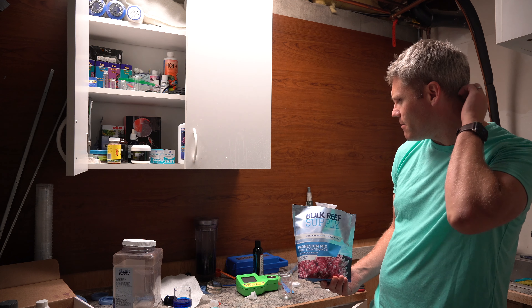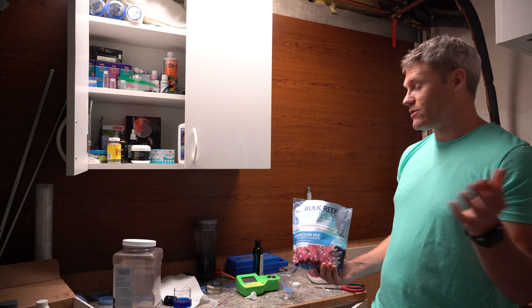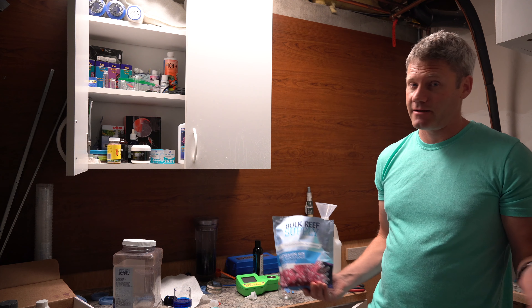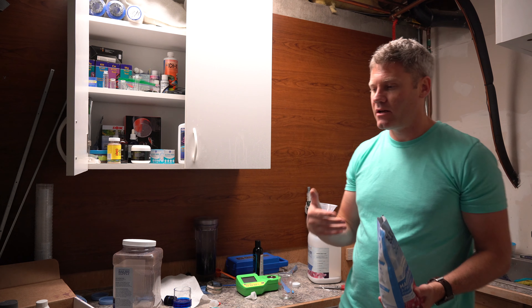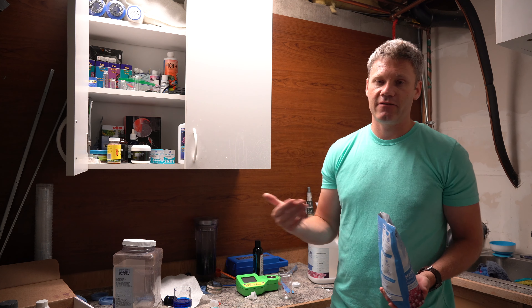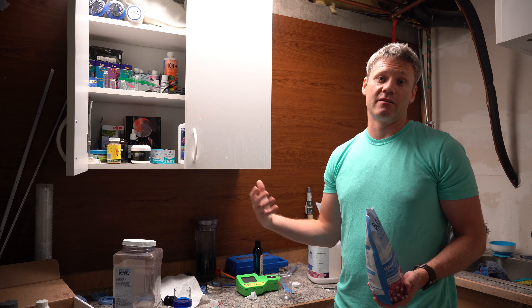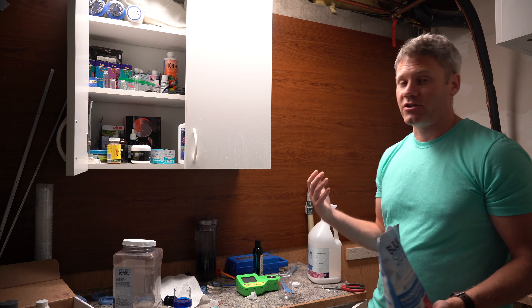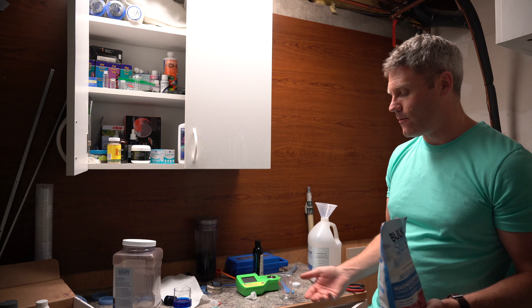I don't know if it is the best — I haven't really tried other things. I have had people I know use the B-Bionic, the ESV system, and they switch from BRS to that and they swear by it. They say they've definitely seen a dramatic increase. And a big thing is you need trace elements, and unless you're doing significant water changes weekly, your tank will probably get depleted of trace elements.